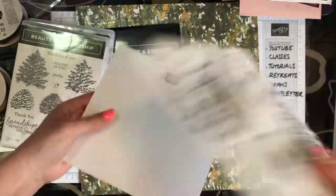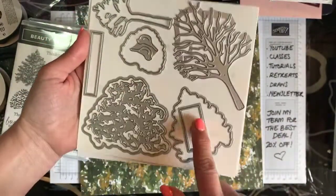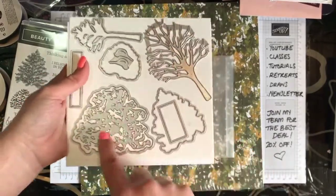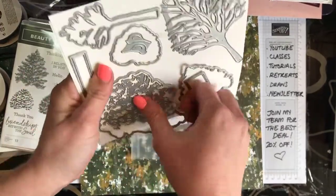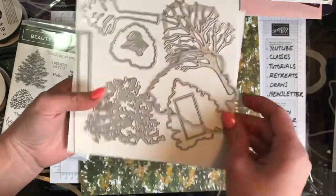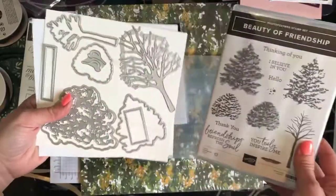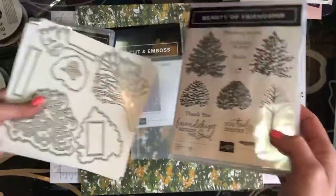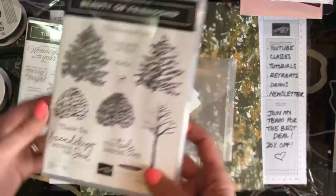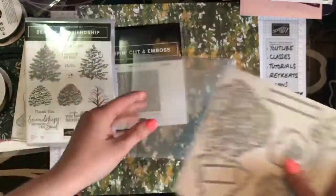How stunning is this? Check out these little birds — they're so cute. There are cute sentiments and this gorgeous tree. The tree die fits around the outside, or you can use the inside one separately — that's two separate dies. You've also got two tree dies that fit on the stamps, and then this one fits inside as well. You've got lots to do there — lots of little splatters and cute bits and pieces to make lots of pretty designs with.